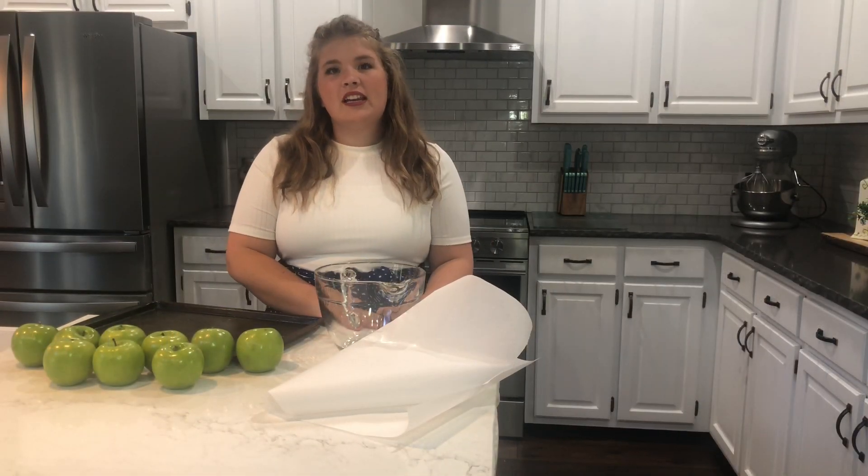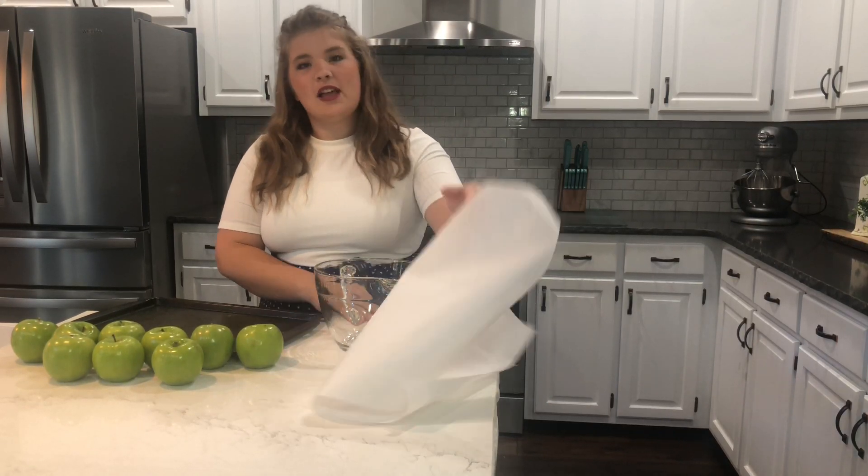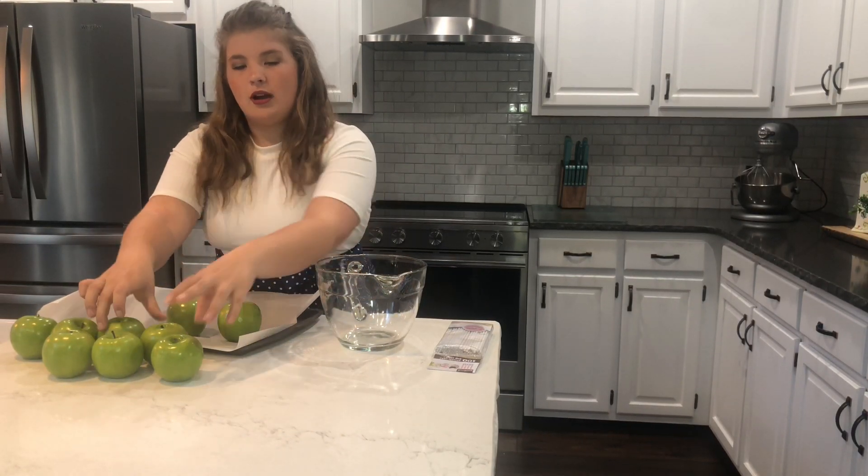First, we're going to need some parchment paper and we're going to need five to eight apples. We're going to put our parchment paper on a cookie sheet and then we're going to put our apples onto our parchment paper.